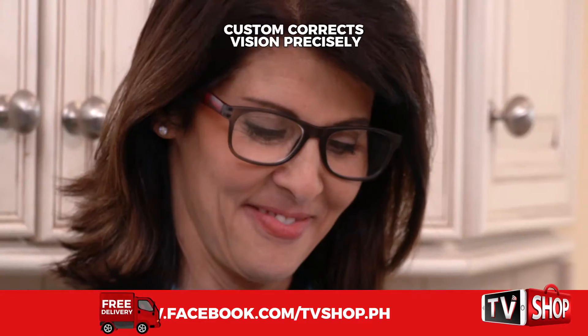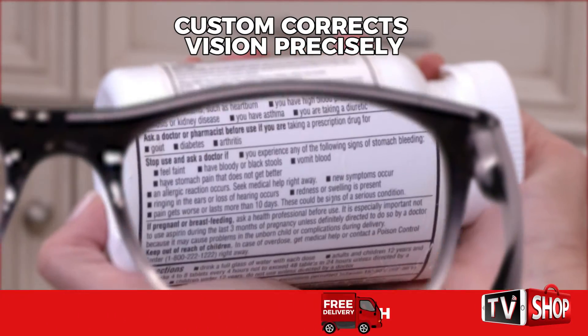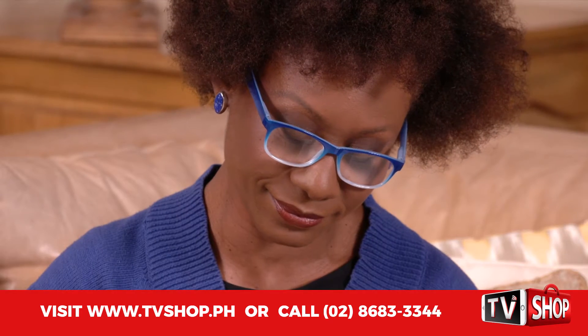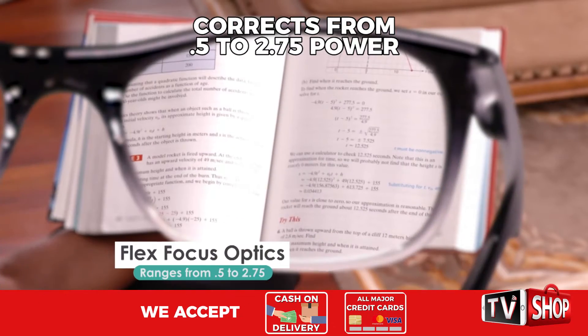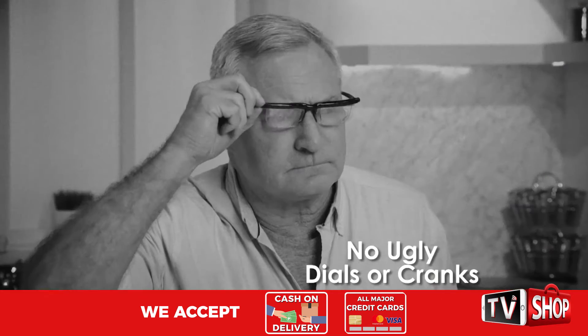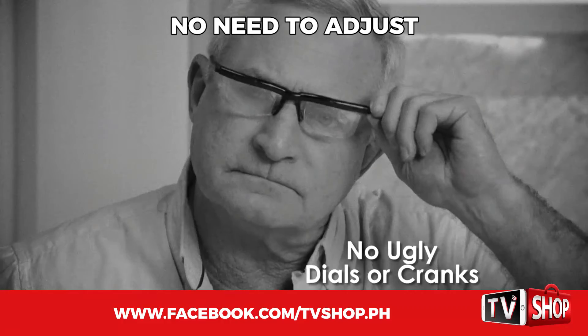Just put them on. OnePower Readers custom-correct your vision precisely to your individual power needs. Every pair of OnePower Readers can correct from 0.5 to 2.75 power. They adjust for you. Just put on a pair and see up close clear. There are no ugly dials or cranks to adjust.